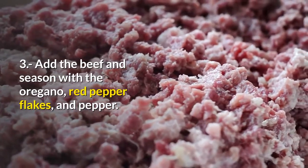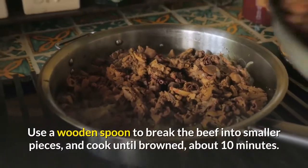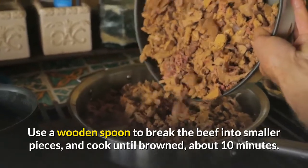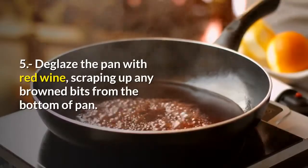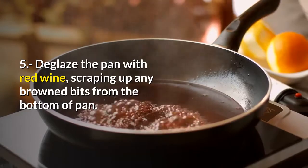Step three, add the beef and season with the oregano, red pepper flakes, and pepper. Use a wooden spoon to break the beef into smaller pieces and cook until browned, about 10 minutes. Step four, add the garlic and cook until fragrant, 2 to 3 minutes. Step five, deglaze the pan with red wine, scraping up any browned bits from the bottom of the pan.